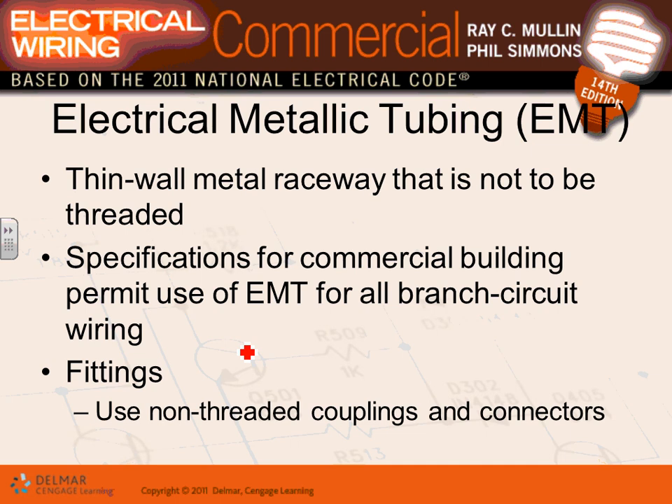Use rigid and intermediate conduit in two situations: hazardous locations and when you need severe physical protection. Otherwise, never specify rigid — it's heavy, expensive, and hard to work with because it's threaded. EMT is your conduit of choice: easy to work with, easy to bend, cheaper, and it still provides physical protection for conductors.